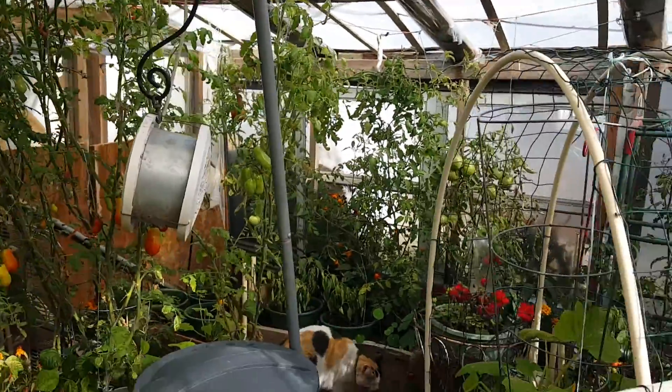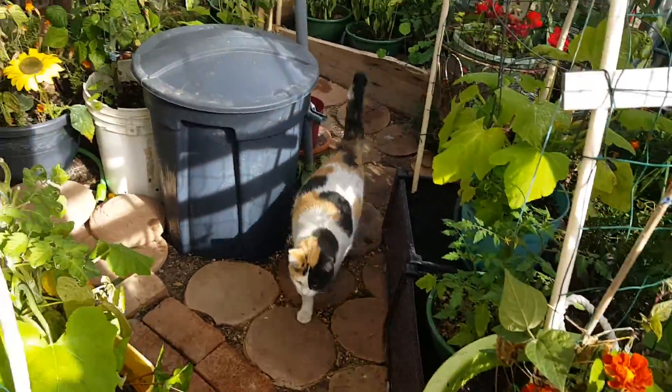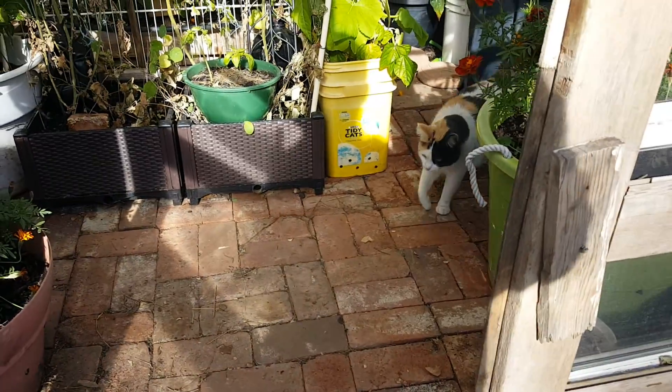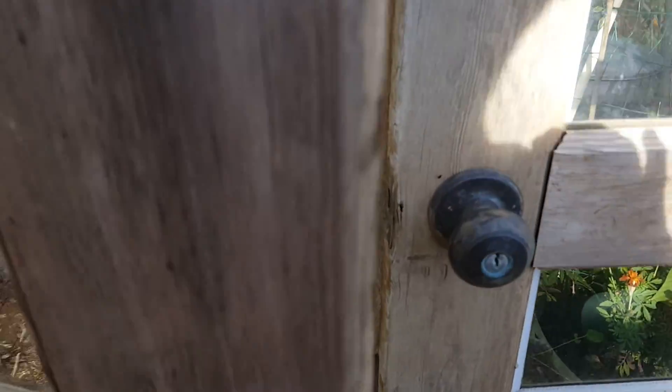But that is where we are at with this greenhouse. So let's take a walk. Come on, Gypsy. If I leave this open, the chickens will get in here and then everything will be destroyed. So let me get this closed up.